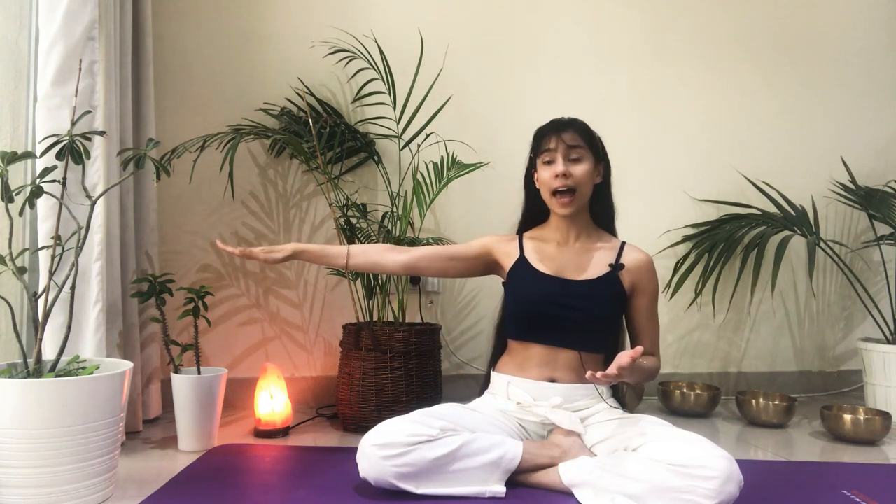Next is Hastagra drishti, which is the hand — gazing toward the hand. Then we have Pada Yuragrai drishti, which is the foot or the tips or the toes of our feet. Then we have Parshva drishti — far to the right or far to the left, like we do in twists. So when we say look over the shoulder, we're having a Parshva drishti.